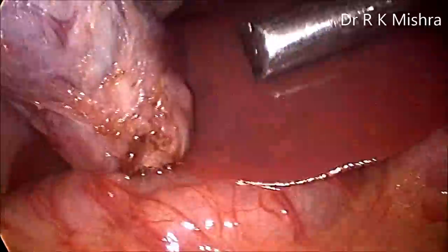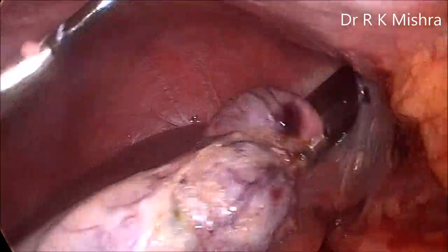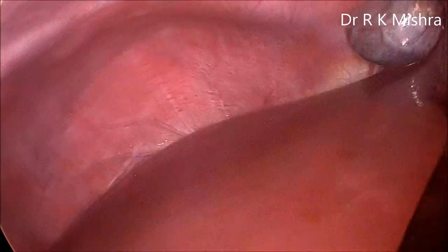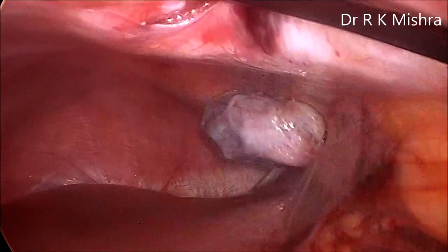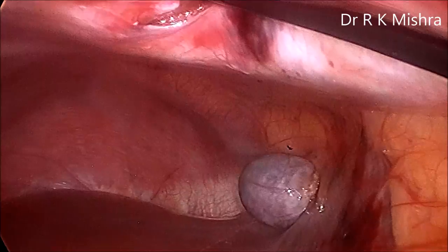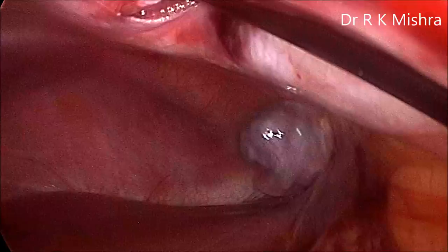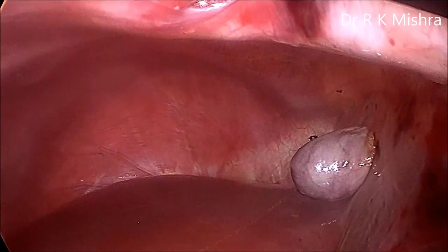Now hold the gallbladder with claw forceps, put the neck of the gallbladder into the cannula, and slowly the entire gallbladder is taken out. Be careful because there are multiple stones in this small child. With the Obama forceps, multiple times you can crush and take all the stones out, and then the gallbladder can be taken out. She had previous episodes of cholecystitis and multiple packed gallstones — large stones are crushed by Obama forceps and taken out.